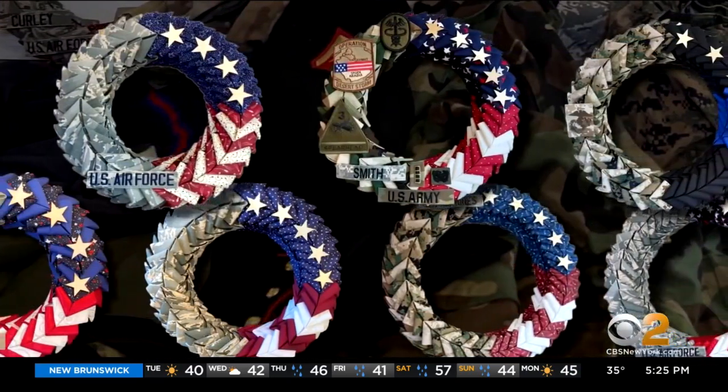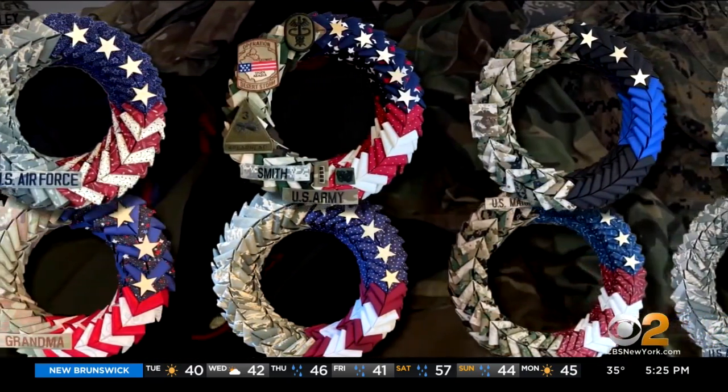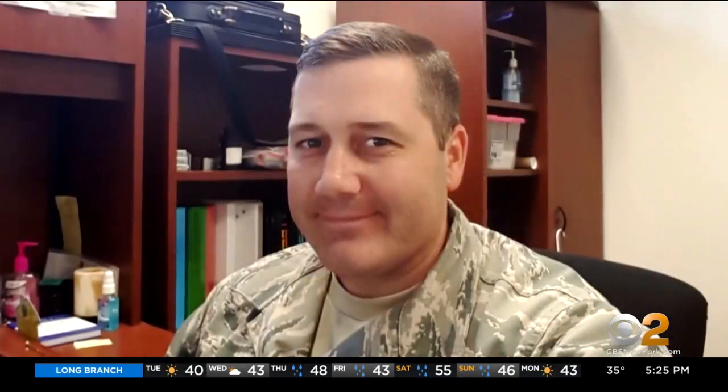250 wreaths later and an inbox full of requests, their impact is being felt around the country. Retired Master Sergeant Matt Law gifted one to a friend and fellow service member.